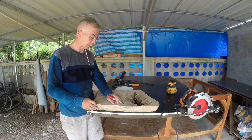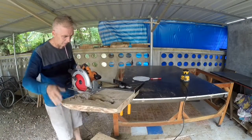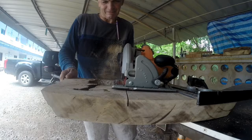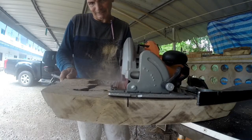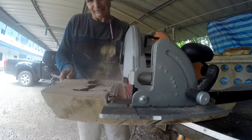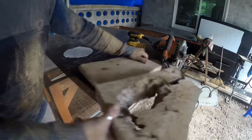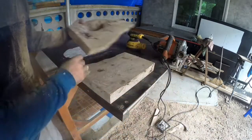I cut both pieces. The cleaning process is done. Here are my two slab pieces, ready for the resin cast mold.